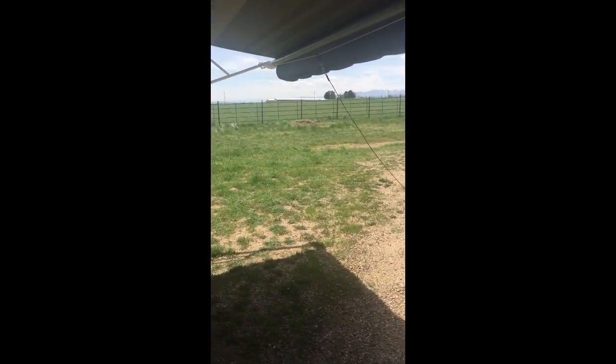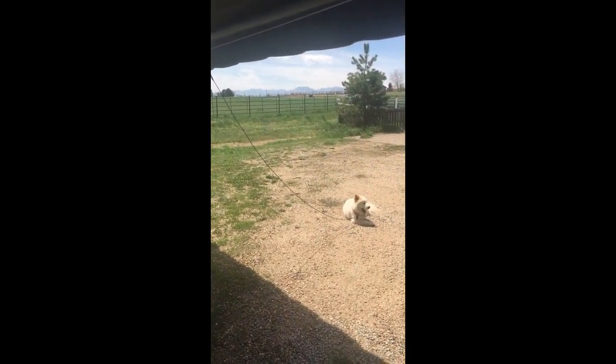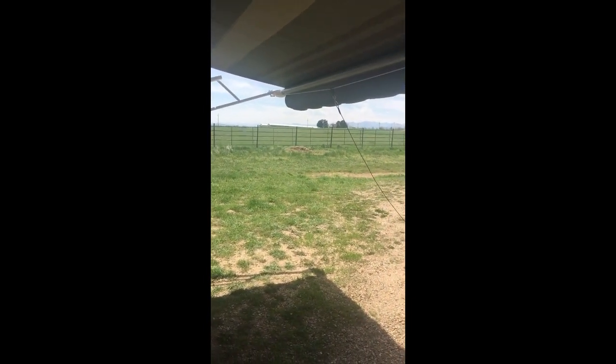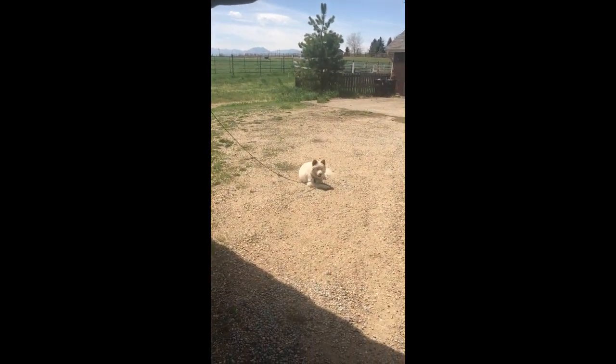What's nice about this system is it keeps the dogs from getting tangled up in our chairs and our table, and it keeps them from getting tangled up with each other as they hang out with us at the campground. Anyway, that's Shia — she's our sweetheart.